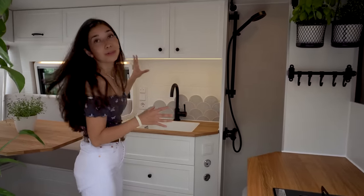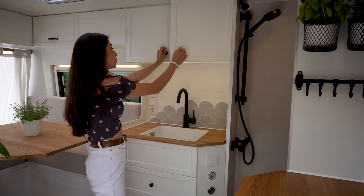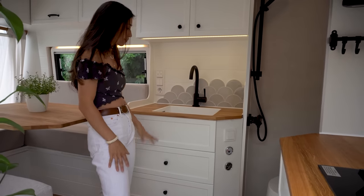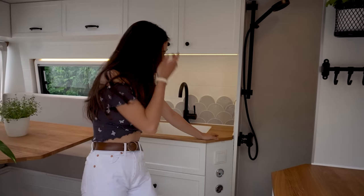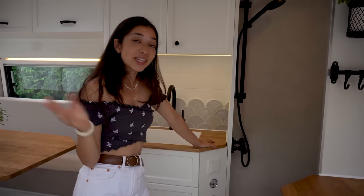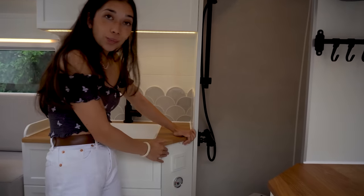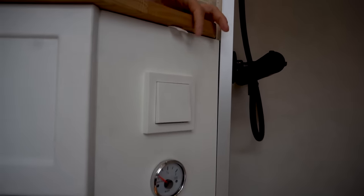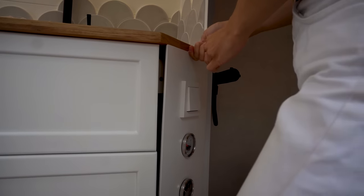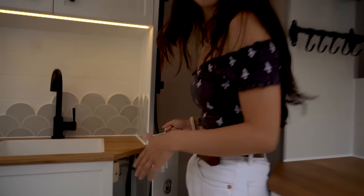Next to it we have a bit more kitchen space with cupboards up here as well as some drawers down here. Another special feature is our secret compartment. If you leave the van, you can simply leave your things inside. To open it, you have to pull on the hidden handle.